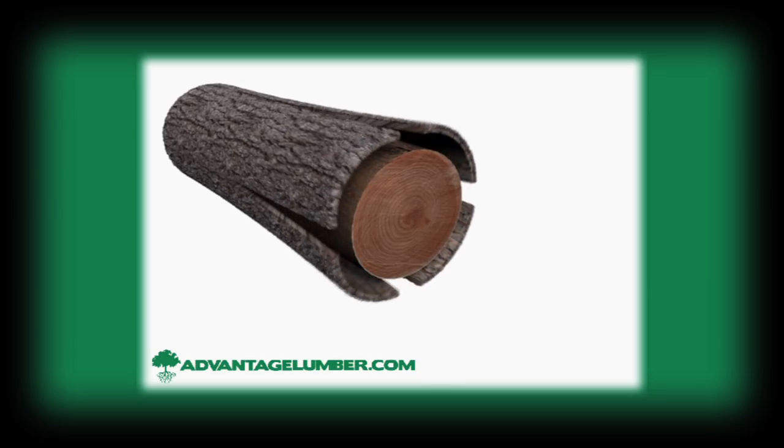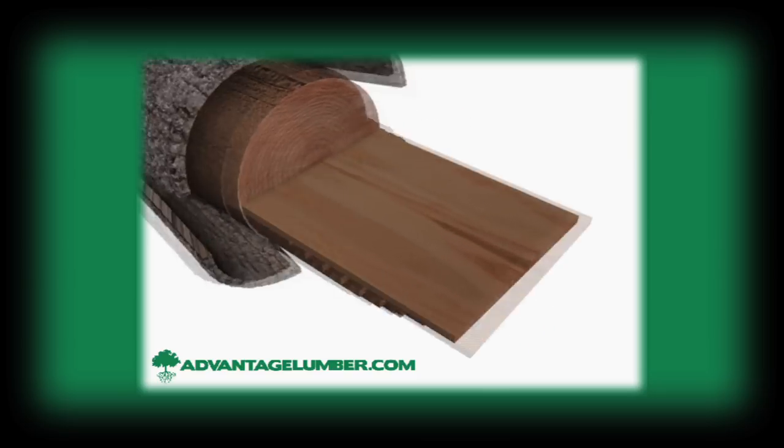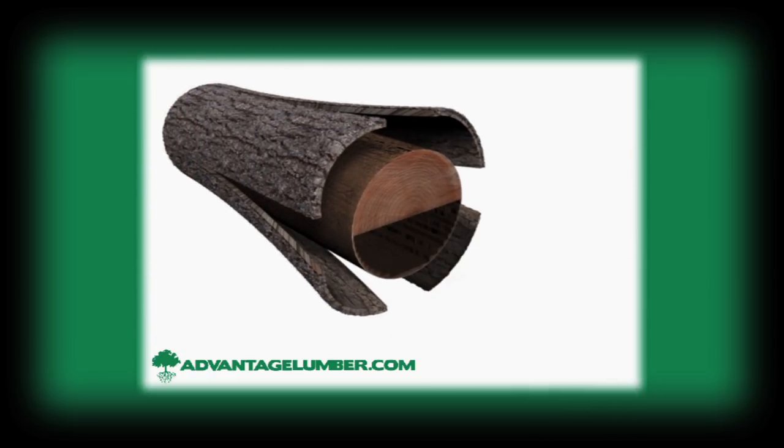Plain sawn lumber is cut into parallel planks. Because each board follows the log's growth rings, plain sawn wood has the famous cathedral look on the surface. This method of sawing produces the least amount of waste, yet if not dried properly, plain sawn lumber can cup, warp, and twist.